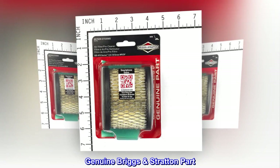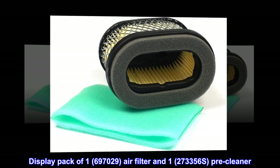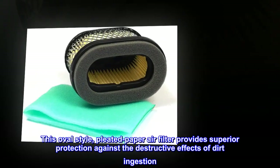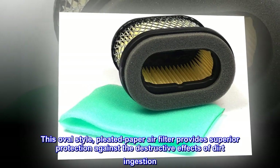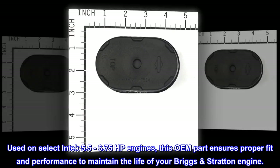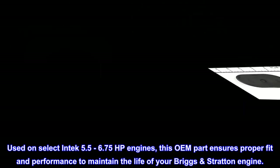Genuine Briggs & Stratton part. Display pack of 1 (697029) air filter and 1 (273356) pre-cleaner. This oval style, pleated paper air filter provides superior protection against the destructive effects of dirt ingestion. Used on select Intek 5.5 to 6.75 HP engines, this OEM part ensures proper fit and performance to maintain the life of your Briggs & Stratton engine.